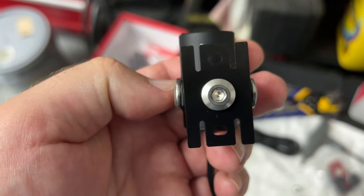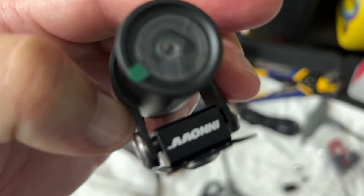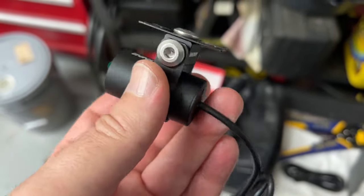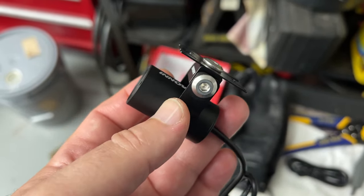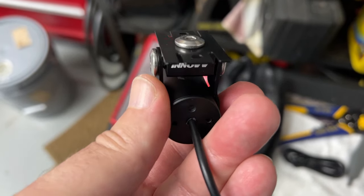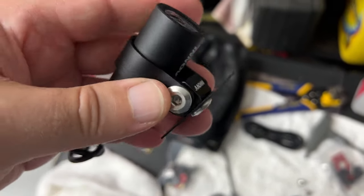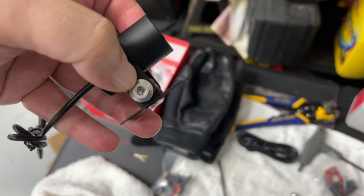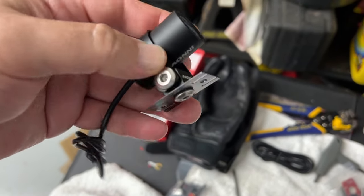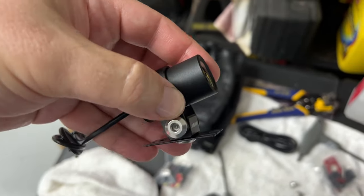Once you tighten it down it's not going to rotate, so leave it a little bit loose while you mount it to the bike — whether using the bracket or the 3M pad — because you need it completely loose to rotate the barrel once you figure out your orientation.